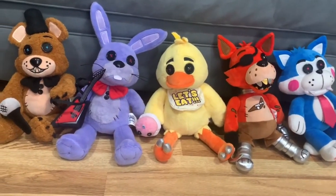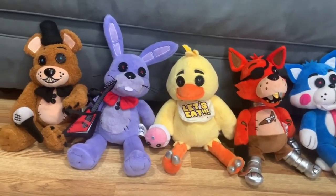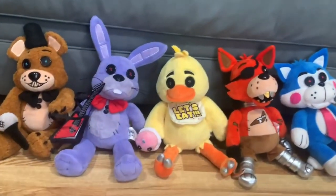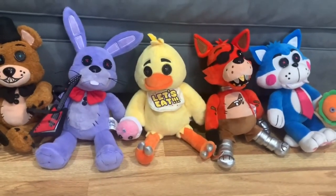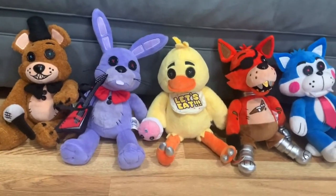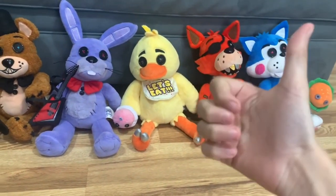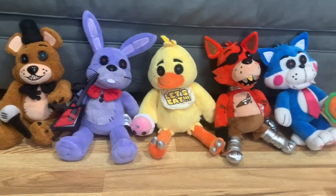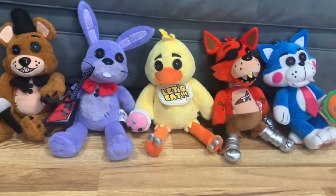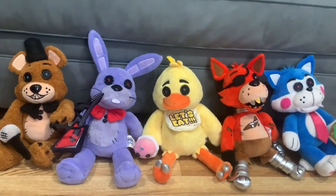Daco is the YouTuber who knows Hex plushies. If you liked this plush review, please give it a like and subscribe. I can't wait to use these guys in my videos. See you on the next video — bye bye!